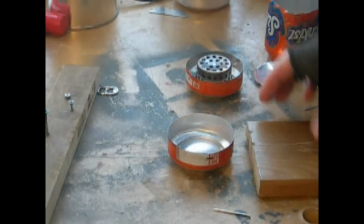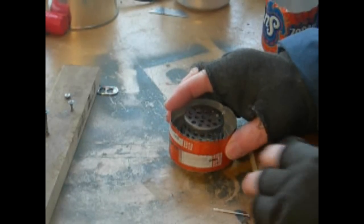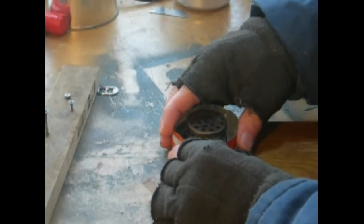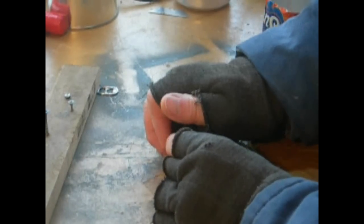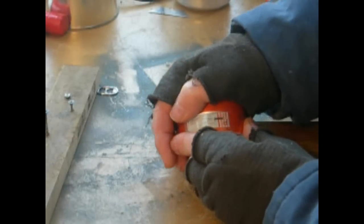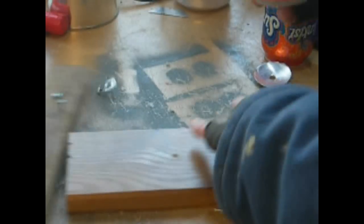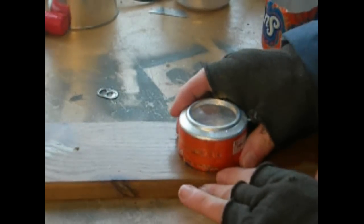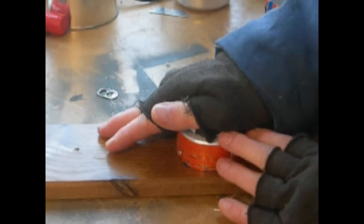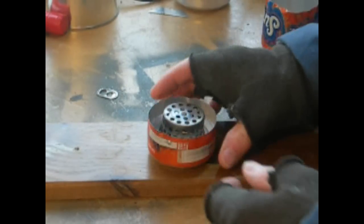Once you get that cut out, take your stove and set it down in there. You want it to go maybe about a quarter of an inch in — don't push it all the way down or it won't match up. Get it started, then use a piece of wood to press down a little bit on it. It fits in there very tight.